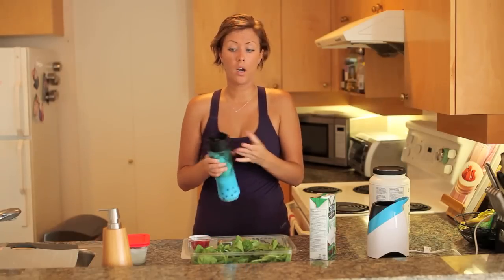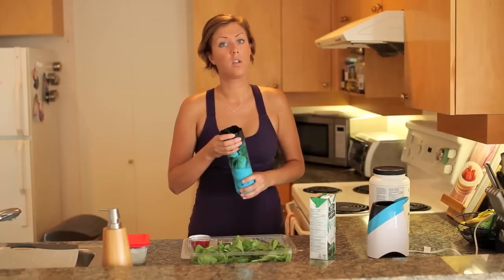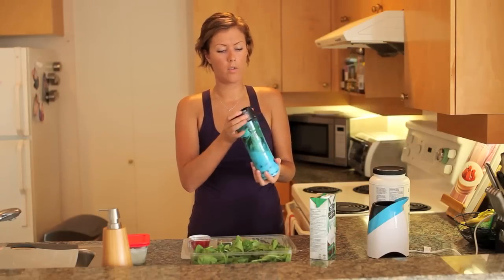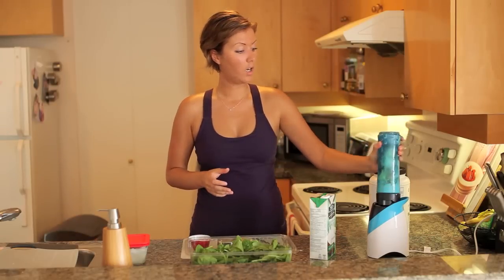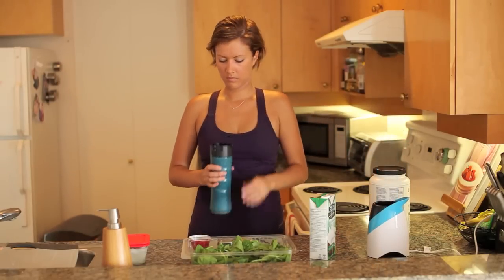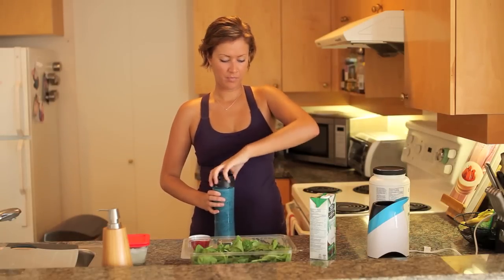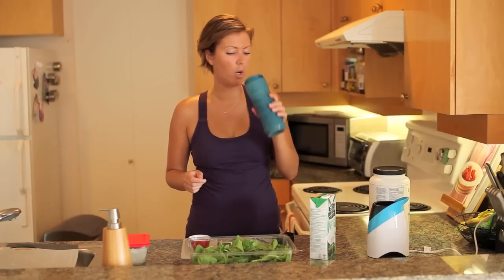Put the top on. It doesn't matter if you have an individual portion size blender — you can do this in a normal blender, whatever you have. Give it a good blend. I blend it for quite a while, otherwise you tend to have pieces of banana in there, which I really don't like.